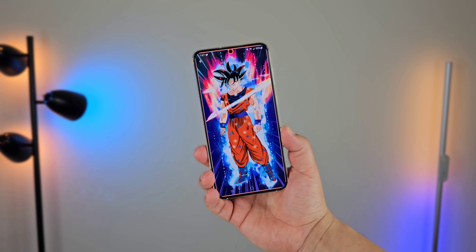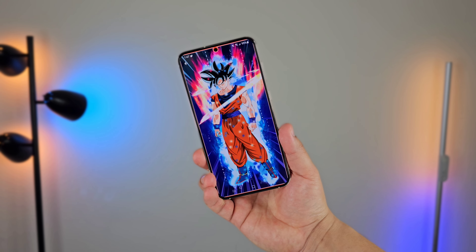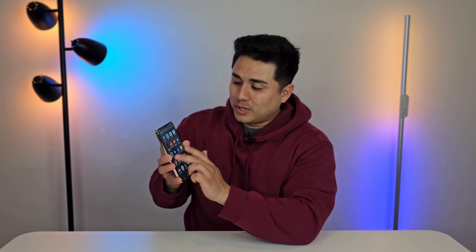I keep bringing up the S23 Ultra because I try to compare the two when testing them both out, and I almost feel like I'm getting the same experience just in a different form factor. We're still getting a super smooth display. Now this is a 1080p display — we don't get that higher resolution display like the S23 Ultra. But if you're not holding both side by side, honestly it's kind of hard to tell the difference, especially with this 120Hz running on this display. When that smoothness takes over, you're not paying attention to resolution anymore.